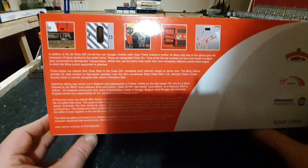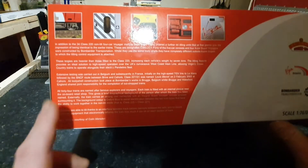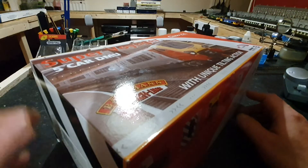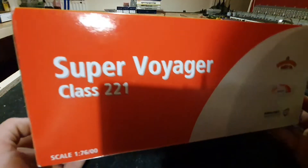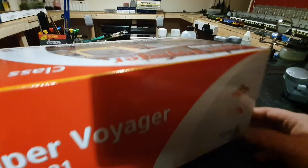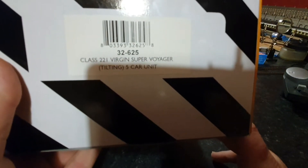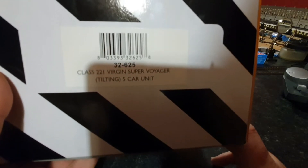The sides give you a history of the class. If you can't really read that, just go on to Google and put up the history on the Class 221. The Class 221 has been around for about 20 years now. On one side you've got the usual Bachmann branch line branding, and on this side you've got the 221 Super Voyager with the Bachmann logo, Virgin Trains logo, and Bombardier Transportation logo. On the end, the product code is 32-625, Class 221 Virgin Super Voyager tilting 5 car unit.